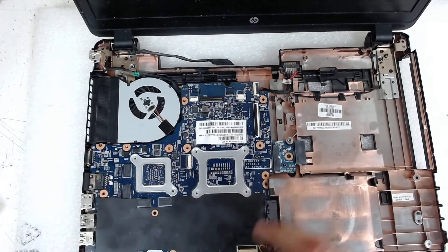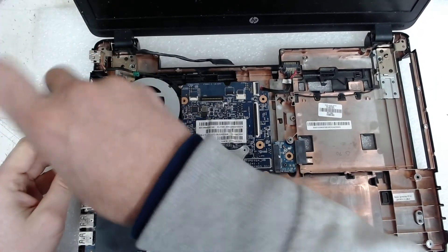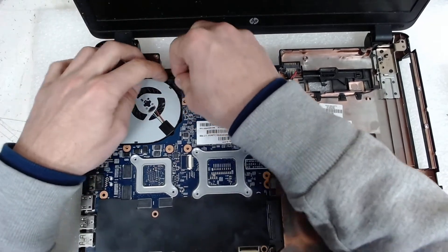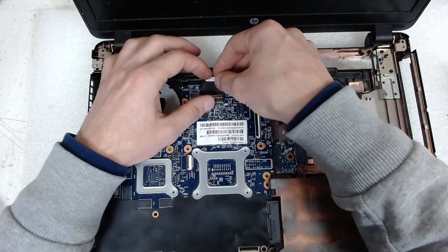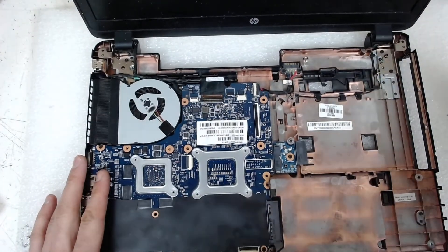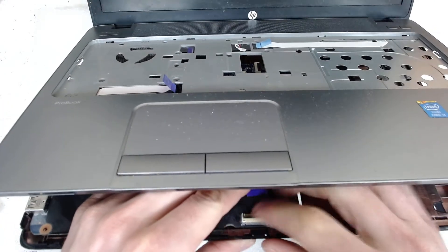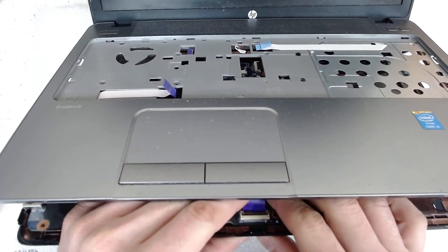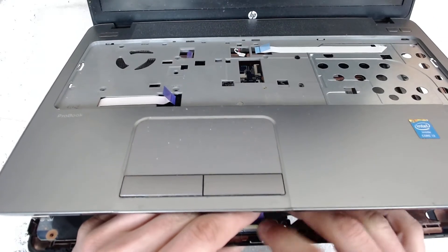All the places where we have to put screws have a white triangle marker, so you can't put the screw in the wrong place. Now we put back the power connector, and after that we're gonna put back the LCD cable and connect it. Now we're gonna connect back the upper cover — be careful with the connector, use your fingers or tweezers, whatever is more comfortable — and just lock it.